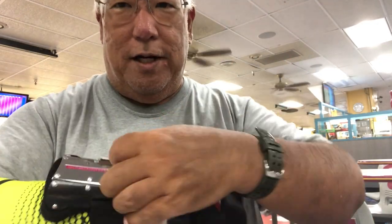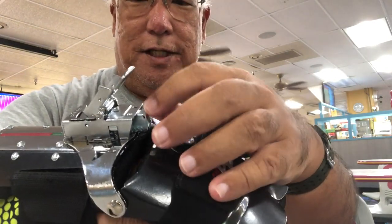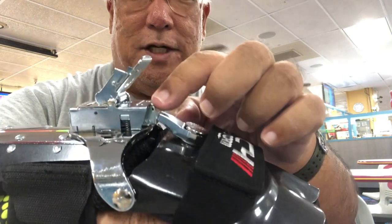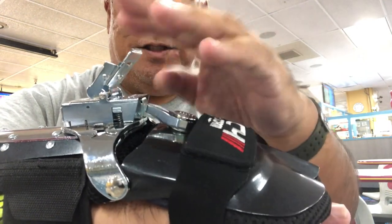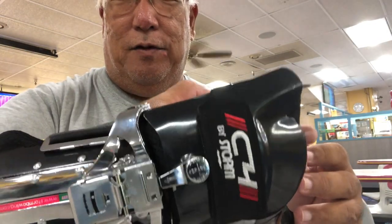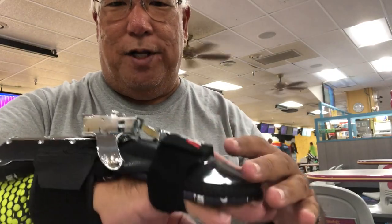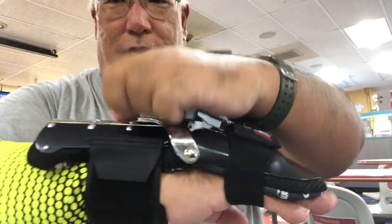If you want just a bit of turn, line this knob up just until it hits the corner, then lock it down. With this straight setting, when you throw the ball it's going to go long and then turn in the back. If you want the ball to turn a lot more in the back, reset this again and now you get the lateral movement.